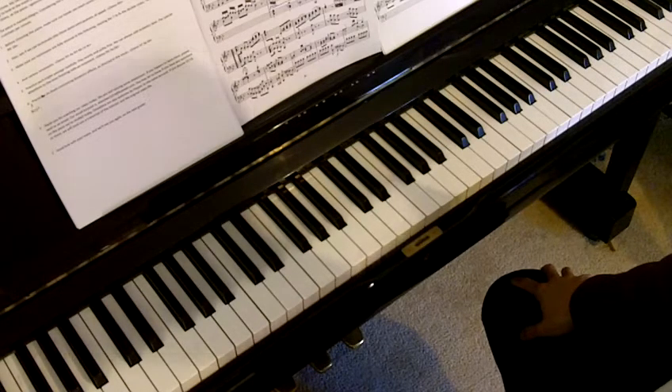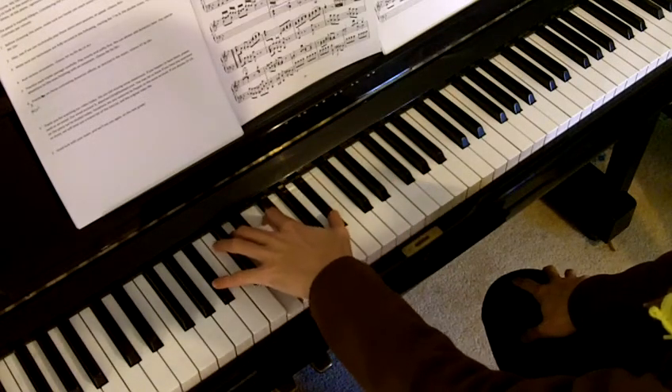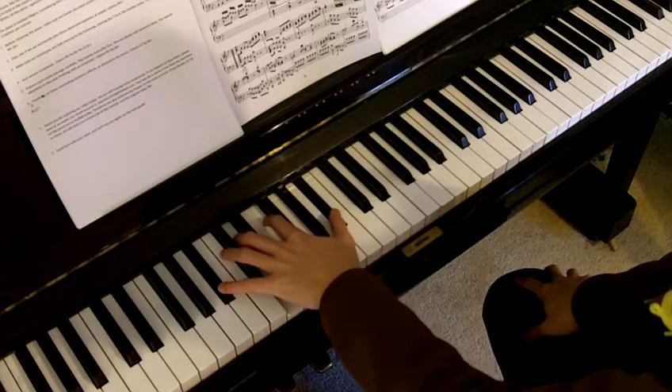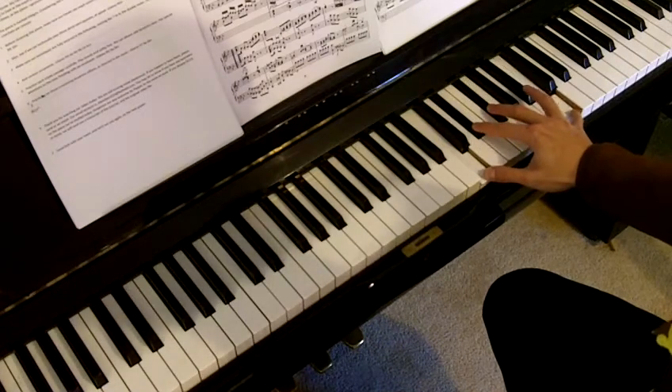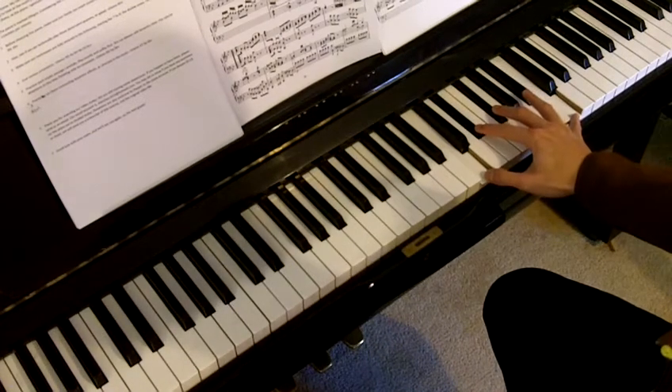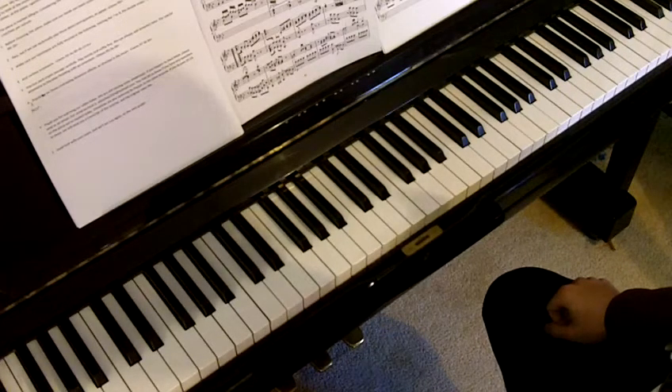Before choosing this piece, make sure your hands can reach some full concrete chords such as these. Also, see if you can technically play those demi-semi-quavers at speed.